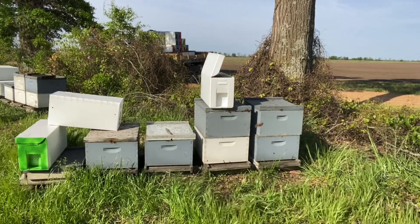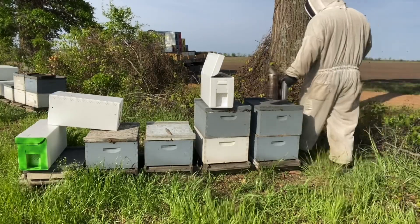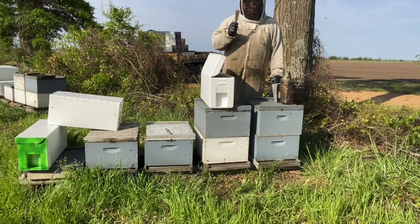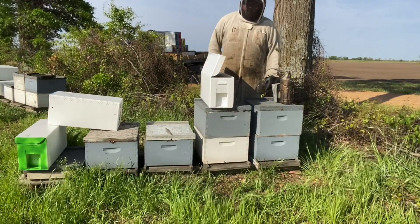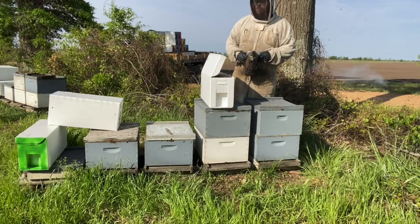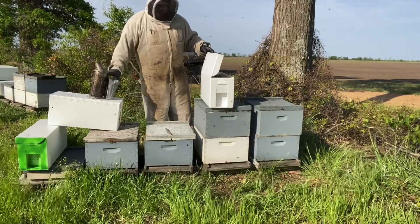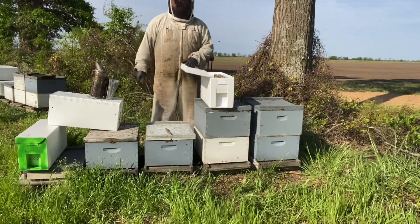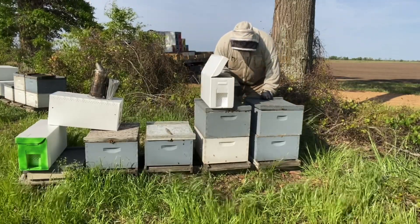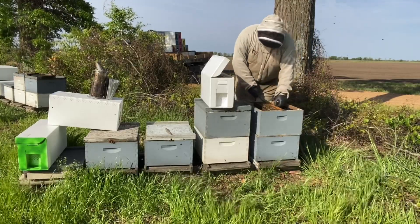One tip for new beekeepers watching: your hive tool is going to be in one of two places at all times — either in your hand or in your pocket. We don't lay it down. I don't always follow that rule myself, but whenever I do set that hive tool down, that's when I lose it. So — hand or pocket.